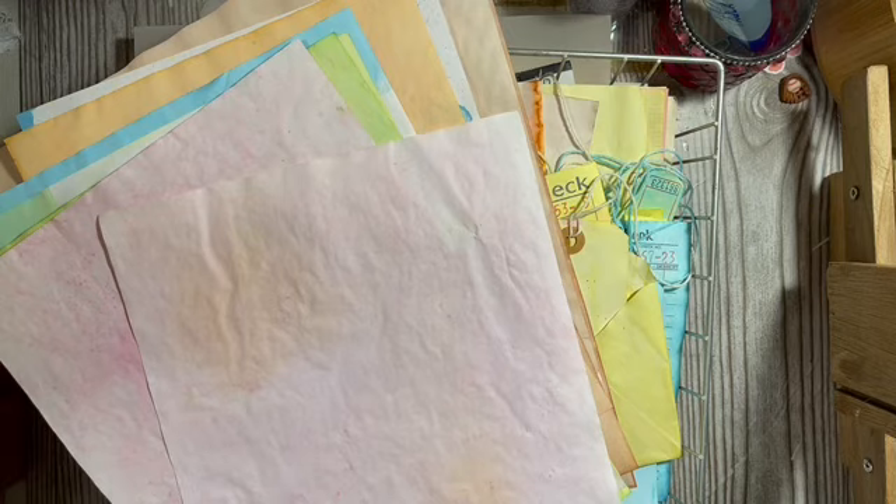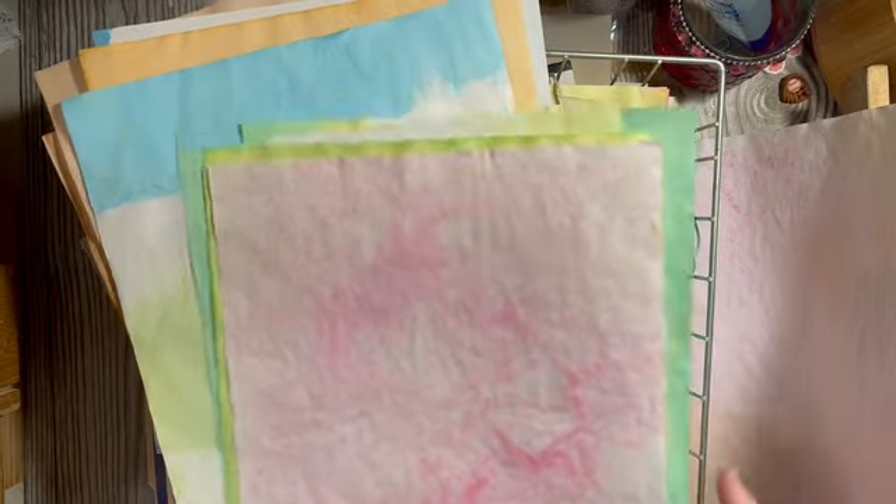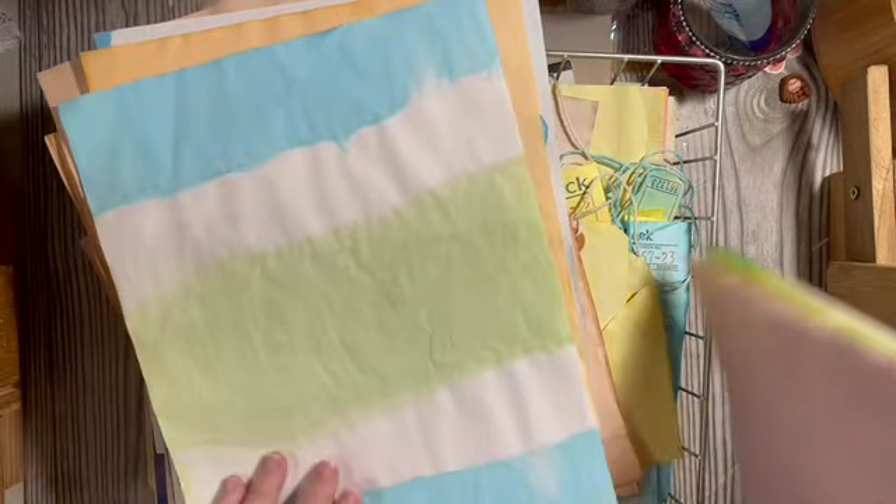I have this bright pink Easter egg dye paper — that's a possibility. I'm picking the big green pages possibly for the watermelon.